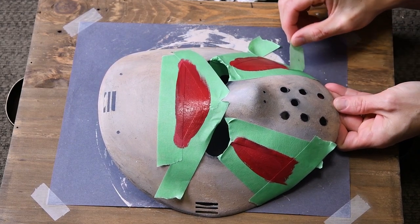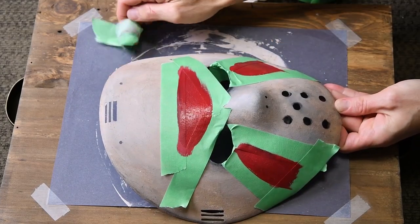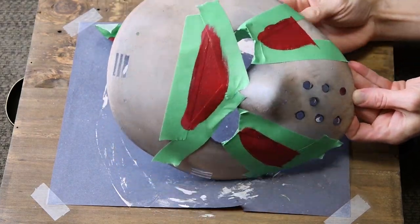Let's peel off that tape. I recommend removing your tape while the paint is still a bit tacky and flexible — nothing ruins an edge quite like ripping off a big old chunk.